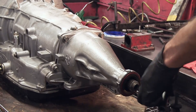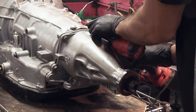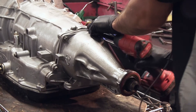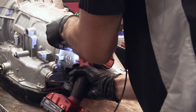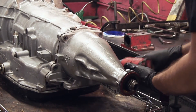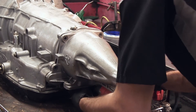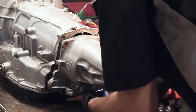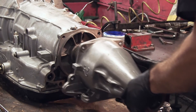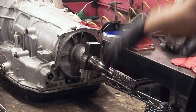Hi, we're going to do a how-to on cleaning an AOD governor. We're going to start out with a 13mm to remove the extension housing bolt — six total. We'll go ahead and remove the extension housing and set it aside.